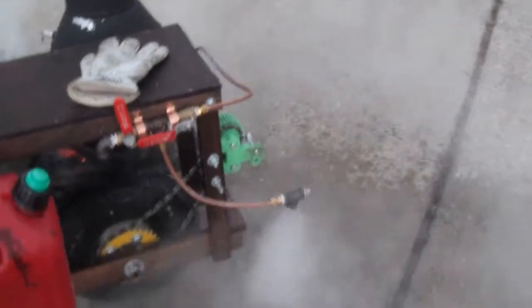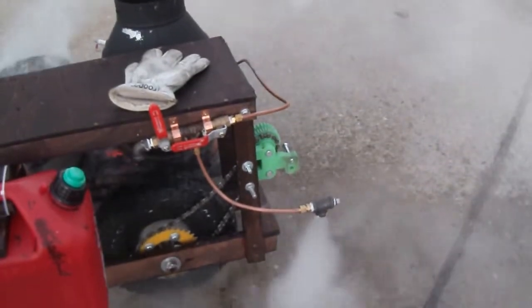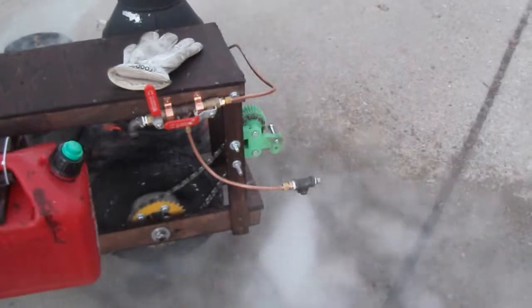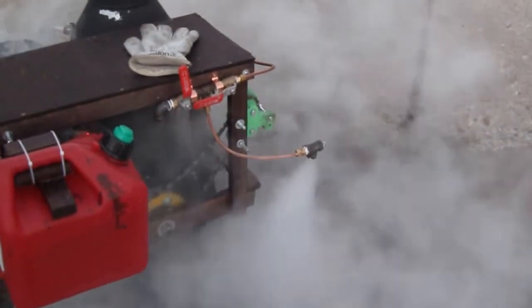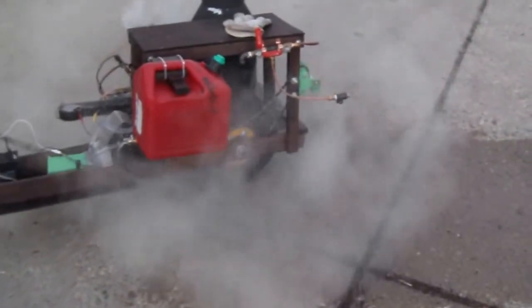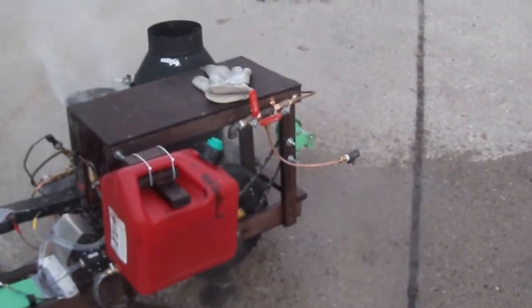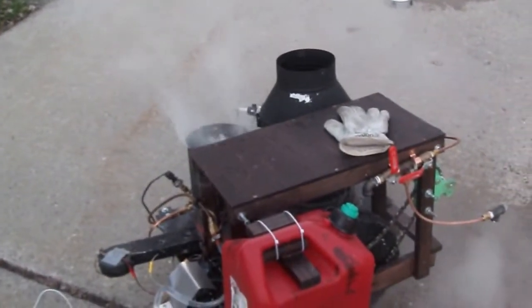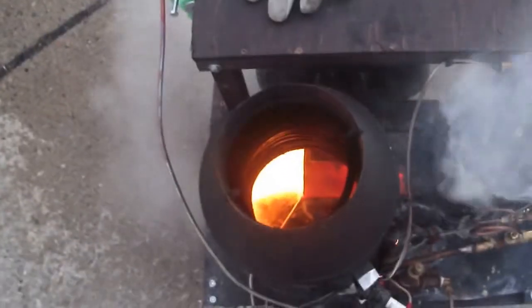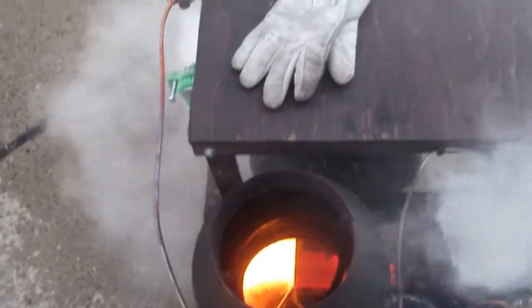That's very wet steam right now, so it's obviously not a very optimized system. It also needs a lot more superheaters. I only used about 40 feet of half-inch outside diameter copper tubing, and the water level sensor is about halfway up through that. I need to add more superheater section so we don't get that wet steam, and also stick something inside the middle so that all the hot air doesn't just go right up through the middle without touching the coils.